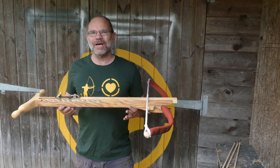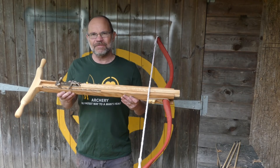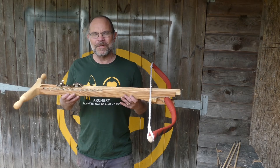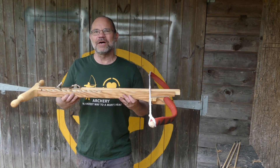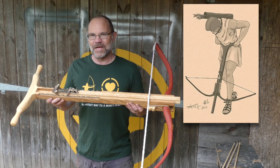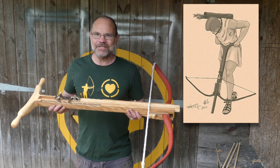Hi, it's Todd of Todd's Workshop and Todd Cutler here, and today I'm back with the gastrophetes. What I love about this is it is the world's first weapon that the heavier you are, the fatter you are, the easier it is to use. In this modern world that's got to be a good thing, but it's actually ancient Greek.